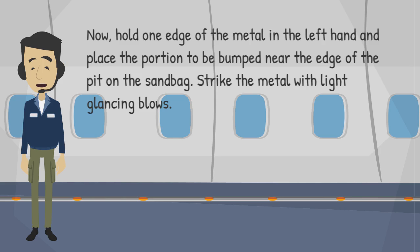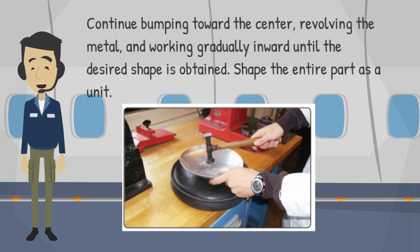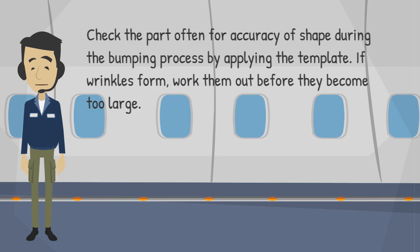Hold one edge of the metal in the left hand and place the portion to be bumped near the edge of the pit on the sandbag. Strike the metal with light glancing blows. Continue bumping toward the center, revolving the metal and working gradually inward until the desired shape is obtained. Shape the entire part as a unit. Check the part often for accuracy of shape during the bumping process by applying the template.